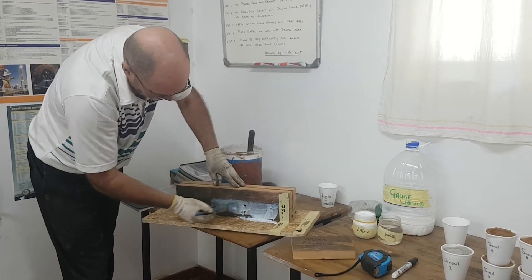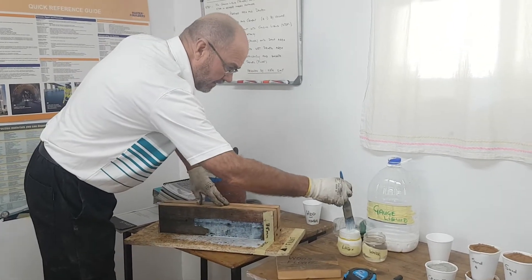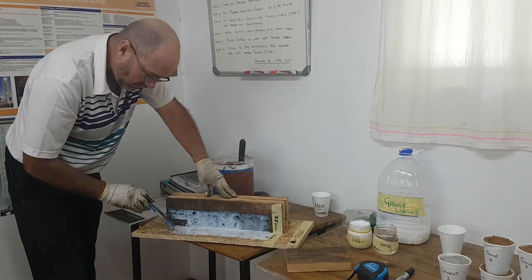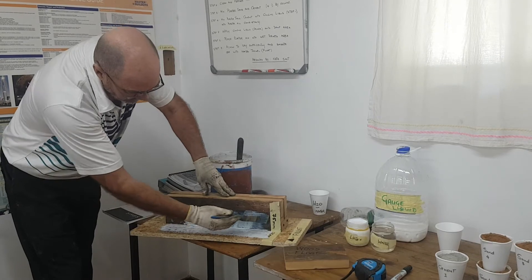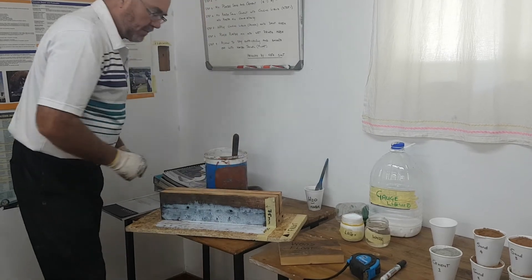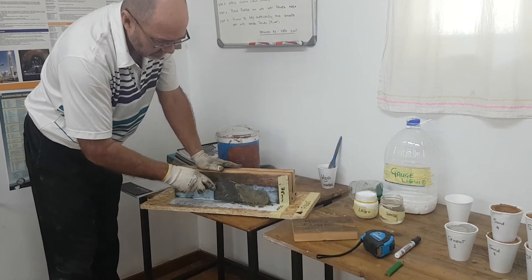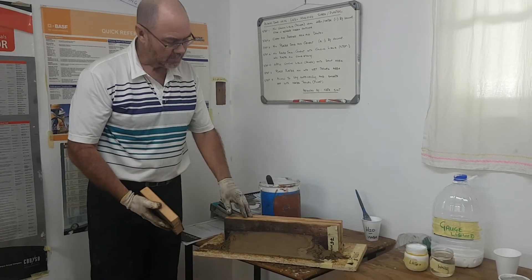We're just going to prime the area. I've done a chalk line — a 75mm chalk line on the horizontal and on the vertical — and we're just priming up to that line because we want a 75 by 75 triangular fillet. So whilst the primer is still wet and tacky, we will be taking our mortar and fitting it right there in the triangular fillet area.